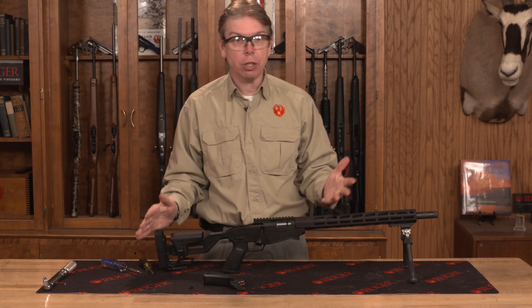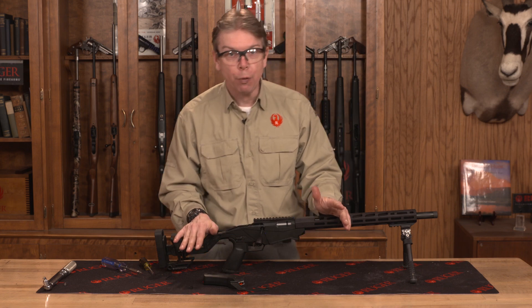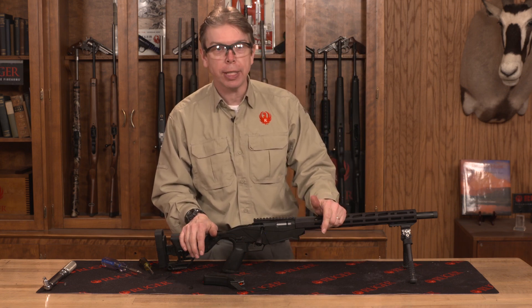That is it on your adjustments to your Ruger Precision Rimfire Rifle. Thanks for watching this Ruger Tech Tip.